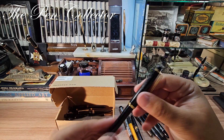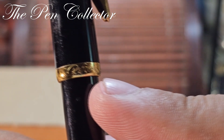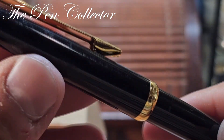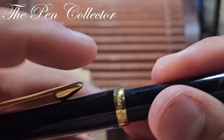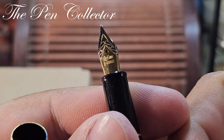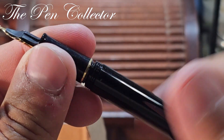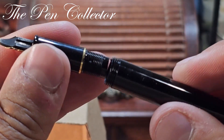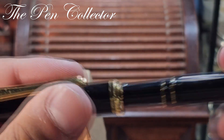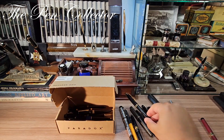I think this is a Reform pen. Let me zoom in — yes, at the ring it says 'Reform Germany.' Another interesting piece with a nice looking nib. 'Reform West Germany' — so probably a fountain pen made before 1989. It uses ink cartridges, which is quite nice. Also included in this lot.